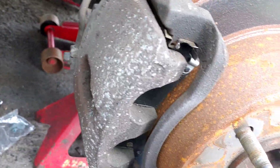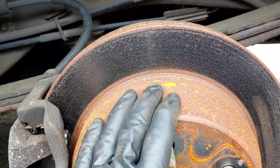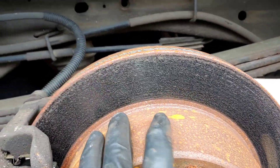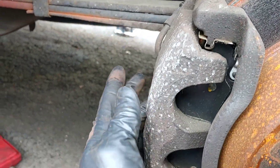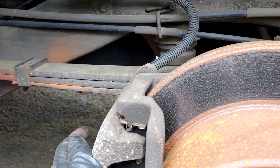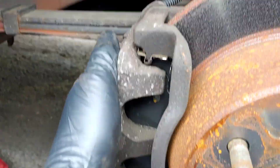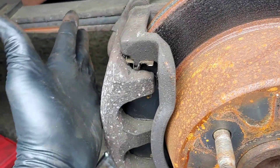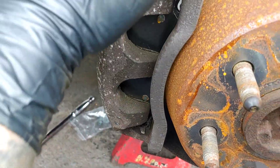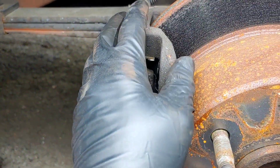This is a little different than what most people might be experiencing because these are brand new rotors — there's no rust ring on them. You might have to push the piston back further than anticipated. If you're doing the service brakes anyway, basically disregard this step, because you're going to be taking the caliper off like normal and taking the cradle off like normal and cleaning all that up. But all that's been done already.